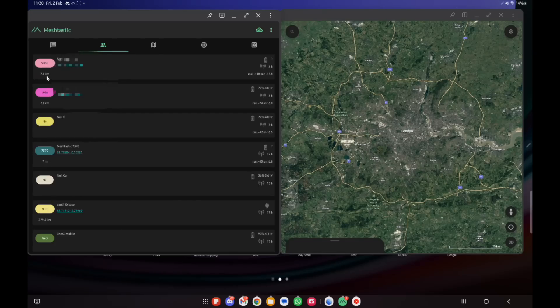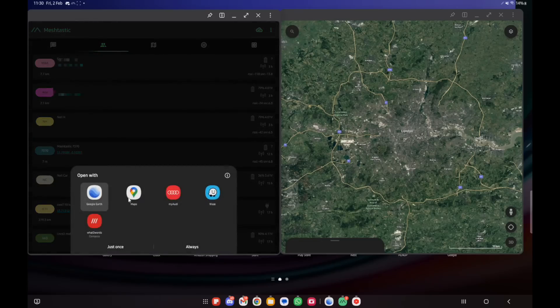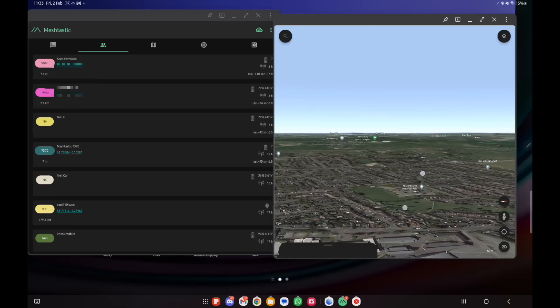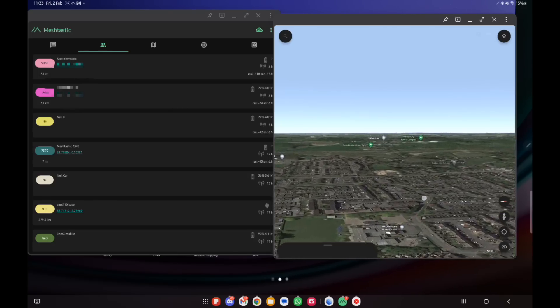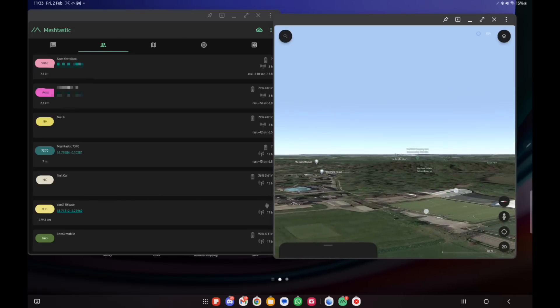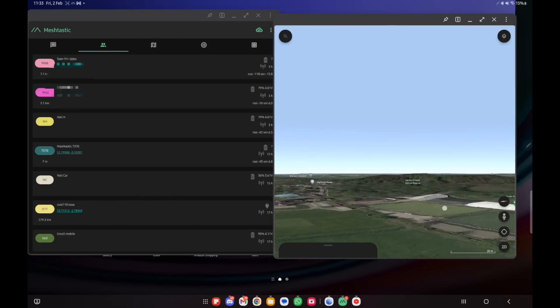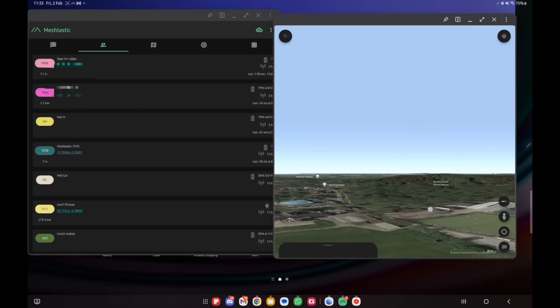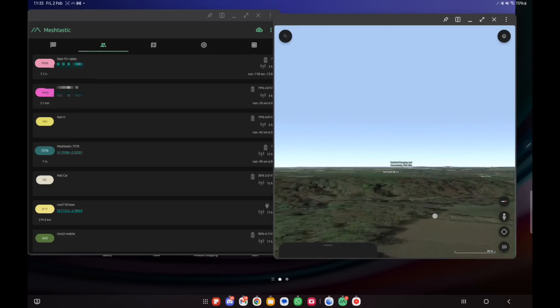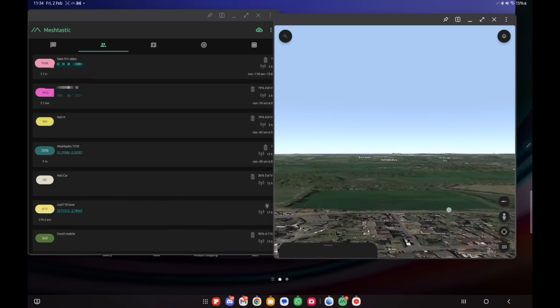It's 7.1 kilometers away — nothing for Meshtastic really, but quite a long way if there are a lot of obstacles and it's not line of sight. If we tap on the GPS coordinate and go to Google Earth, for privacy reasons I won't show exactly where it is, but you can see it's around this area. There's basically a massive ridge or hill — the Hartford Heath area — which is a real problem because you can't get around it easily; it's not line of sight.